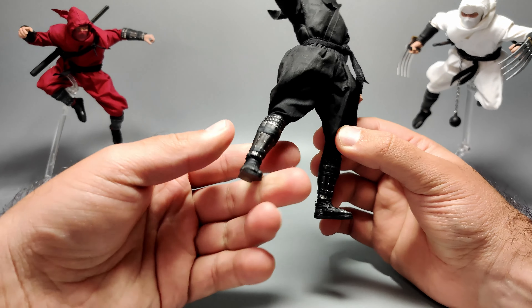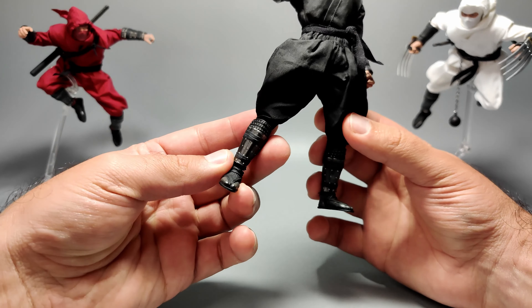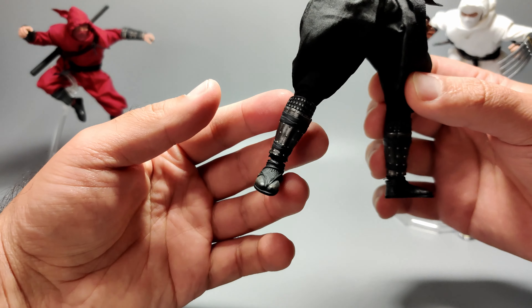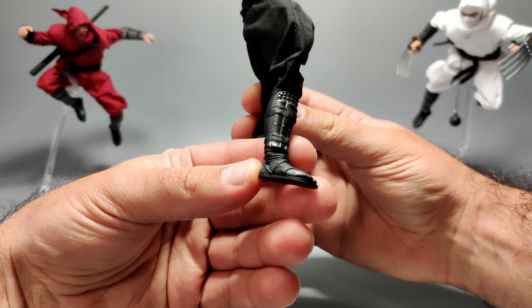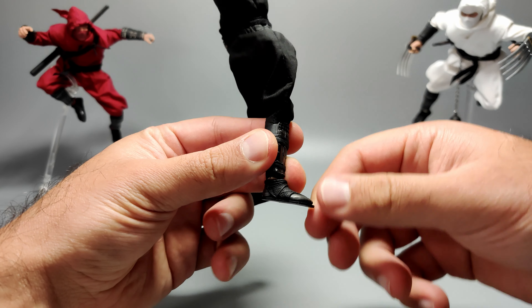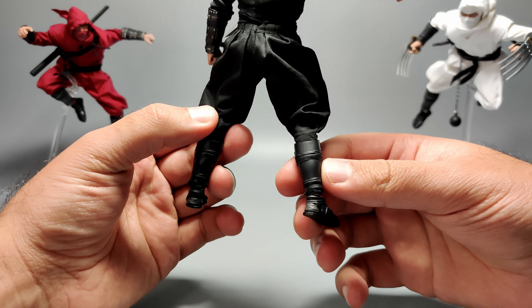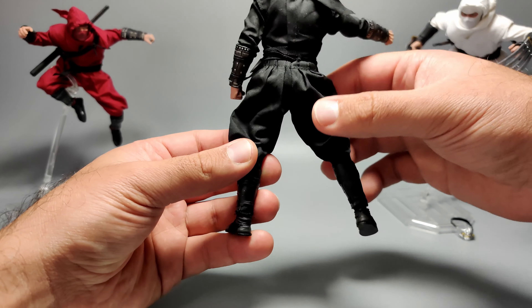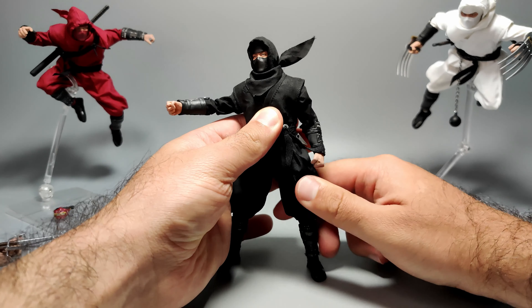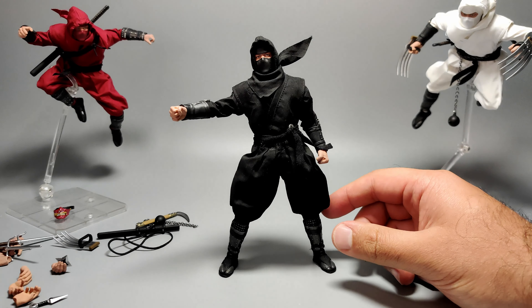Coming down to the boots, they use very similar armor and texture look as the gauntlets. It's going to be the same for the red and white ninjas as well. There's the shoe which looks great too. You might notice there is no toe hinge, which is a little bit of a shame. But otherwise it's pretty plain — and ninjas are supposed to be plain for the most part. I'd say great looking figure overall, all three really awesome.